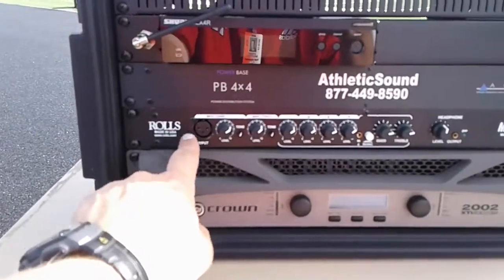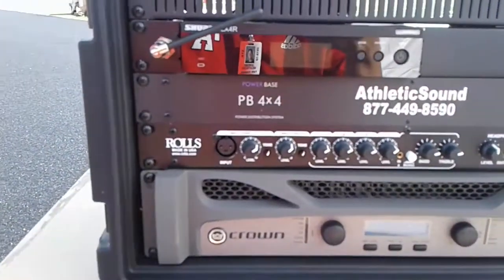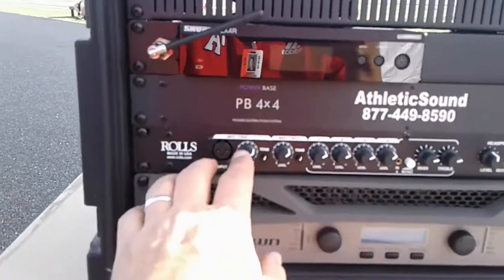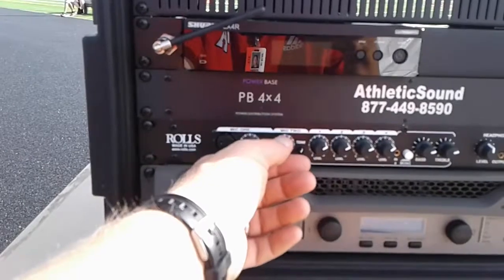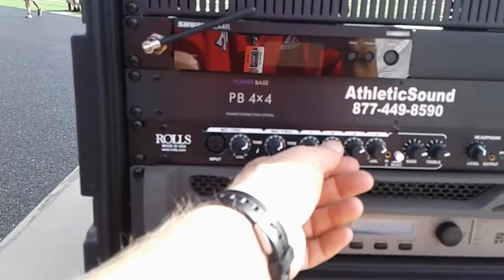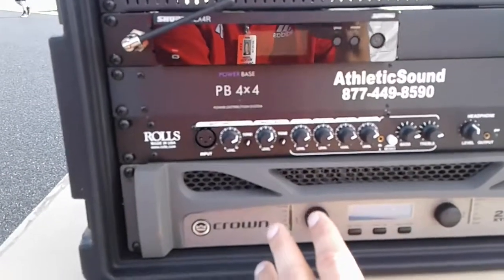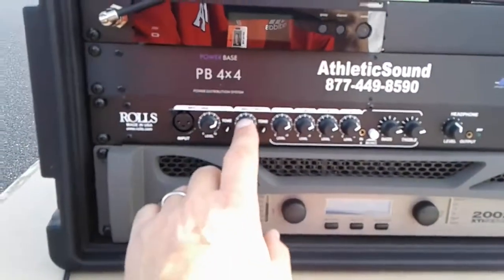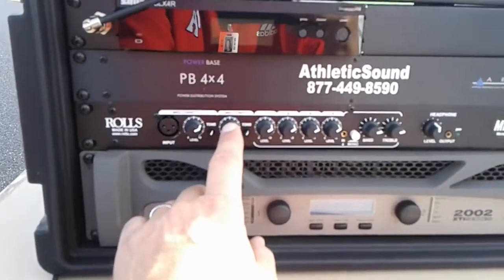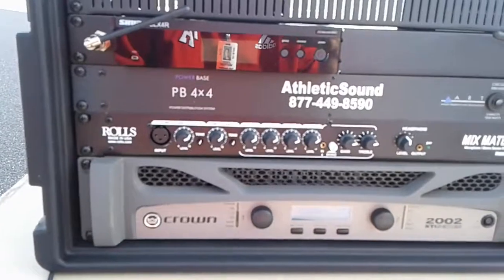Once we've got those on, we want to look at this unit right here — it says Athletic Sound. This adjusts volumes, and we want to make sure we don't get these over about two-thirds or three-quarters of the way up. Ports one through four are where we would input other devices. One and two are the mics — two is the wireless mic. We can also look at bass and treble on this side to adjust that.